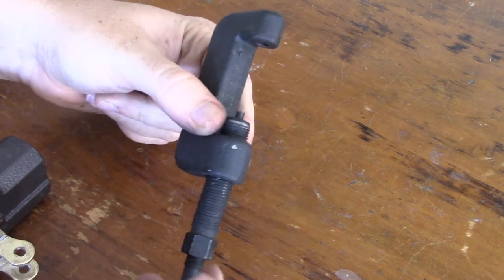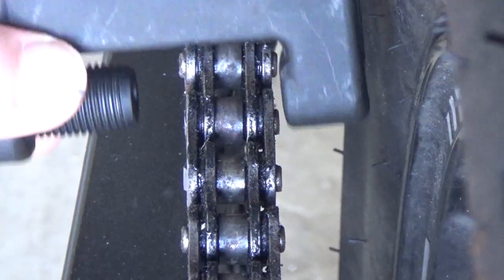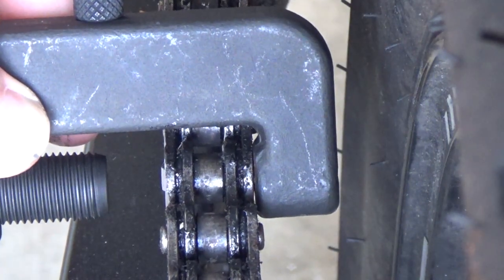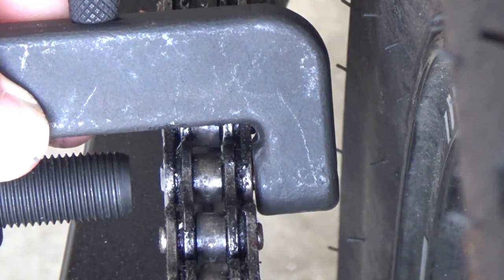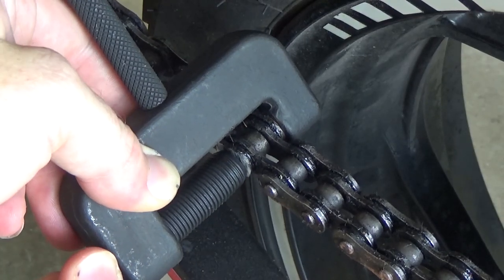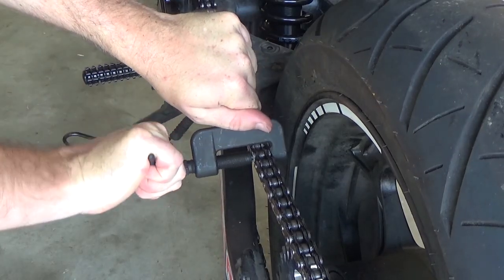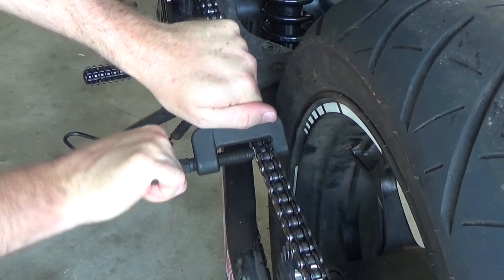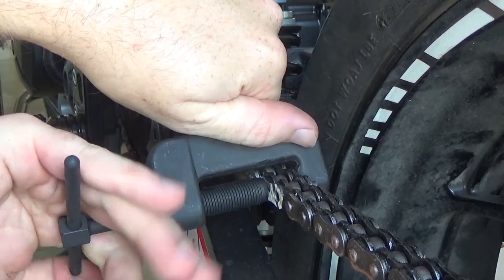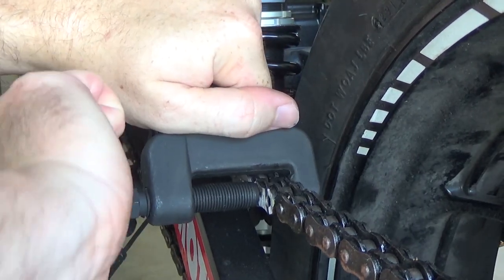Take your chain breaker and have it so that the braking tip is recessed a few millimetres inside the alignment bolt. Place the alignment bolt over the just ground-off rivet and hand tighten it against the chain. The other end of the chain breaker should sit flush over the rivet on the opposite side. Now tighten the push bolt, ensuring that it's still aligned correctly. After a number of turns the pin will fall out. If you feel any resistance, stop and check to ensure the pin is being pushed out straight.